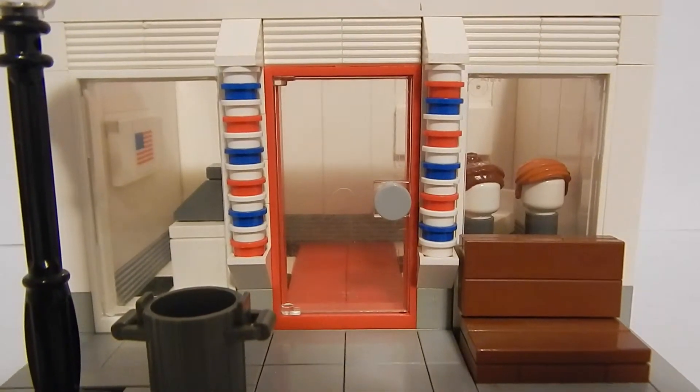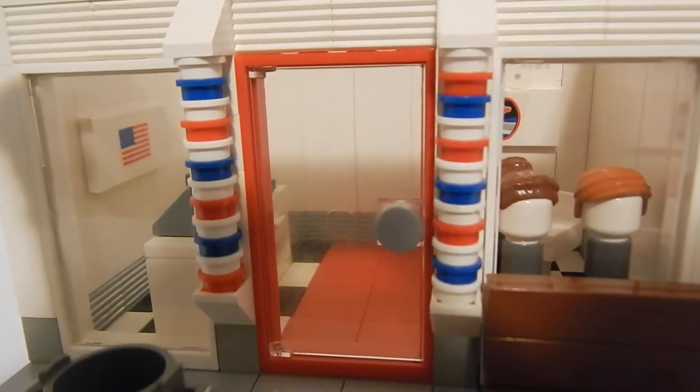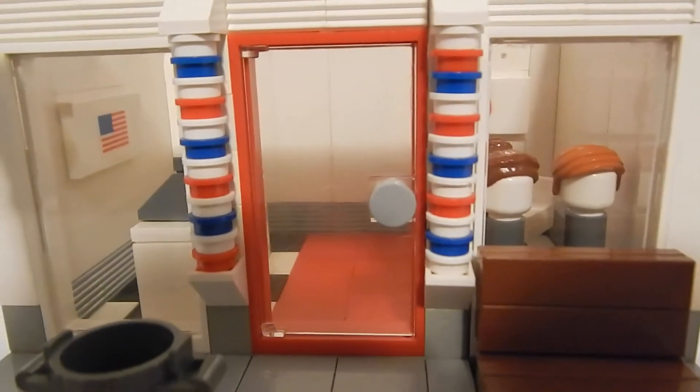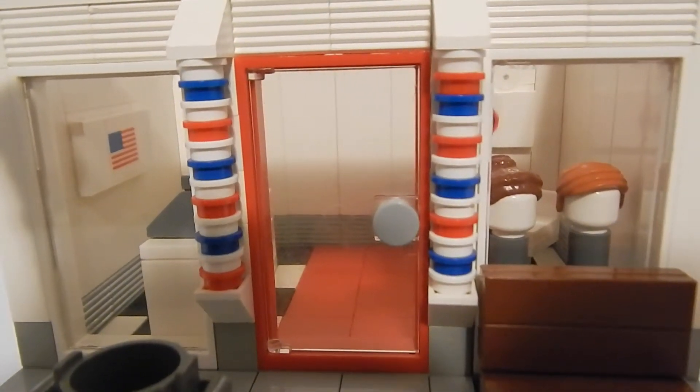Moving into the shop, we have this nice little red door with a mat, and the floor is checkered — I really like how it turned out. This is kind of based on like the 1960s and 70s.